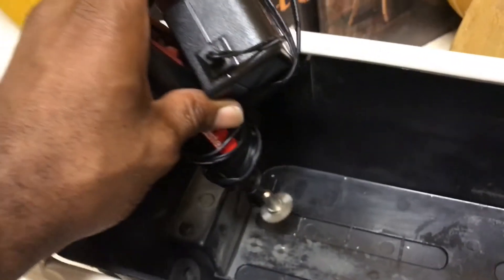I'm probably gonna end up relocating these cables and running them outside of the box. You can see it goes in right there.